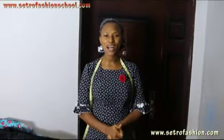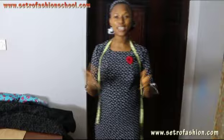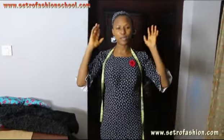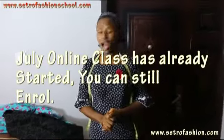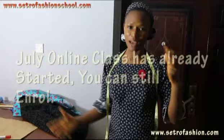Good day everyone! This is Jaquette Cetro. Welcome to Cetro Fashion School channel. Today I want to be doing sleeves. Thank you so much for those of you that have been dropping comments, pressing the like button — and some of you have been requesting more clarifications on sleeves. So that's what I want to do today.